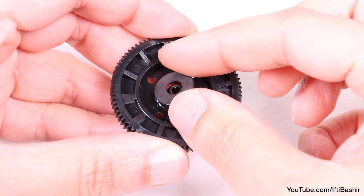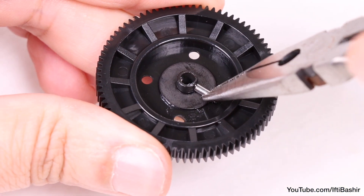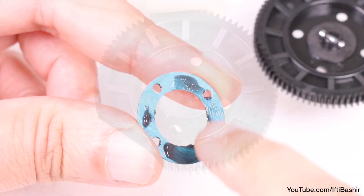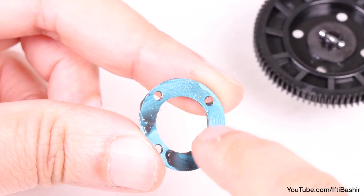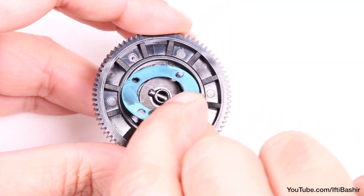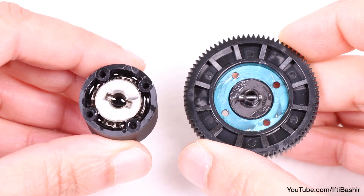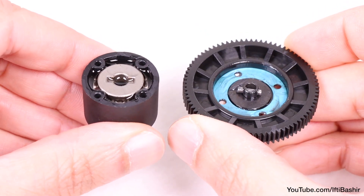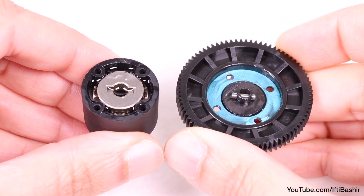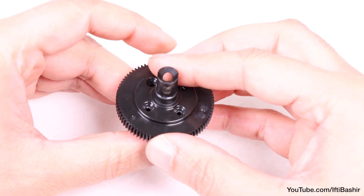After which, we place the final shim into position on top, and push through the remaining outdrive pin to keep everything in place. All we have left now is the small gasket seal, which we need to coat with grease on both sides, before placing into position around the top of the diff cup. Now we proceed to seal the differential, being careful not to move the gasket from its position, but also to ensure the outdrive pin is seated within the top gear.